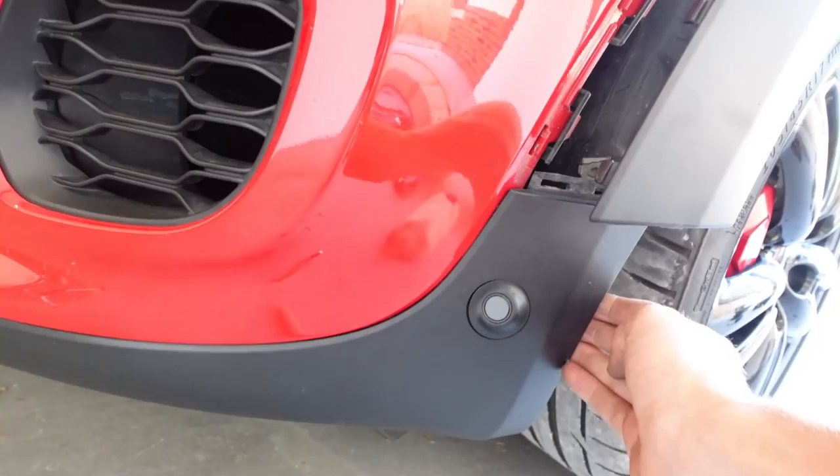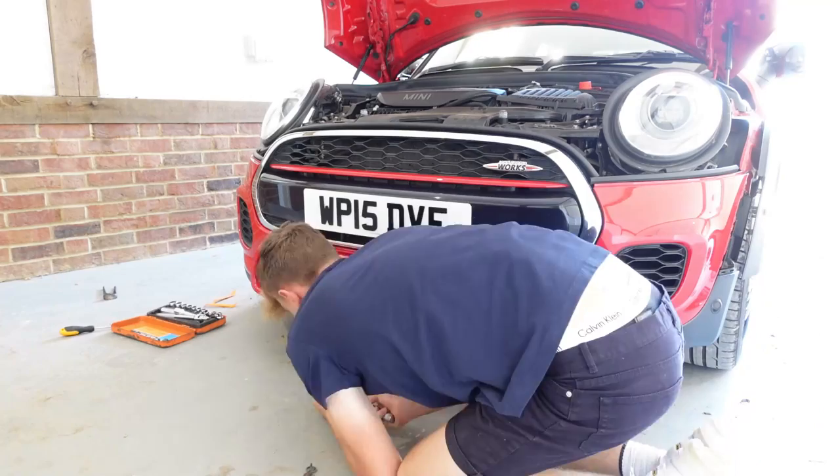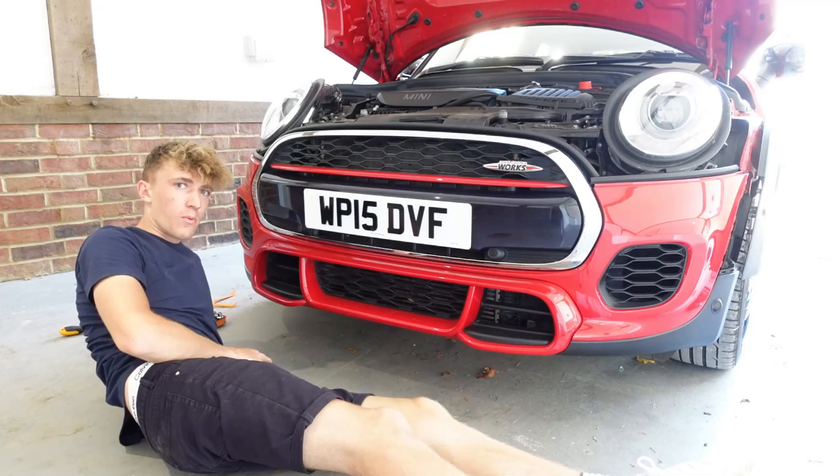Do the same on the other side. Then underneath the car there are even more to do - seven bolts total: one on that corner, another one there, another one there. That's the seven screws undone, so the bumper should be loose now. We need to unplug a couple of wires and then it will come off.